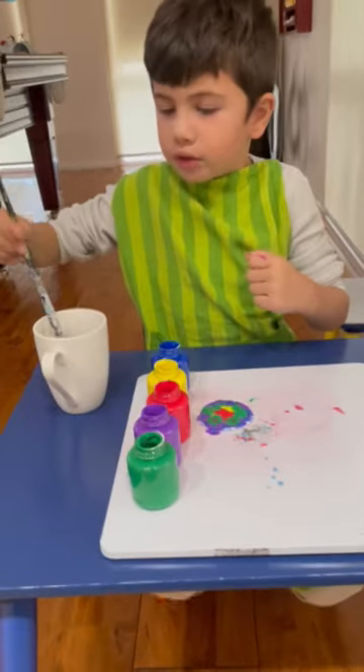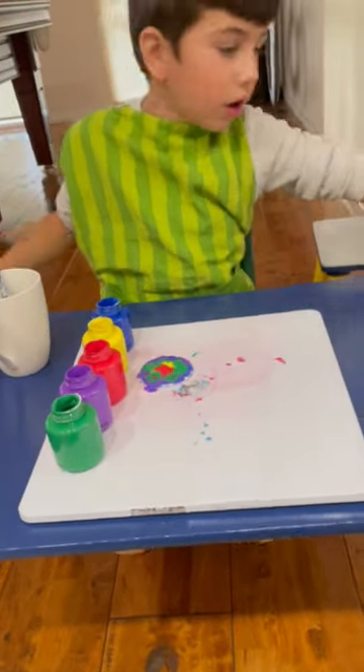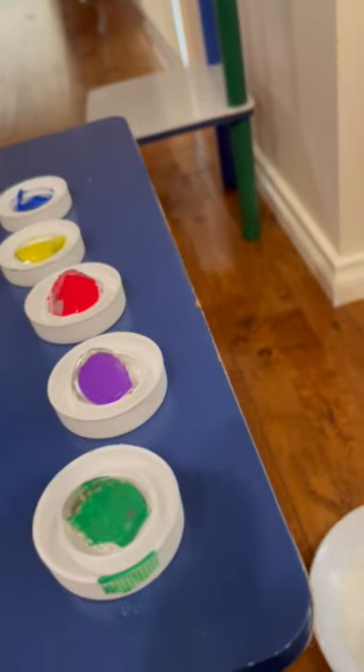Okay everyone, now we're going to wash the paintbrush. And now we're going to do the magic trick.